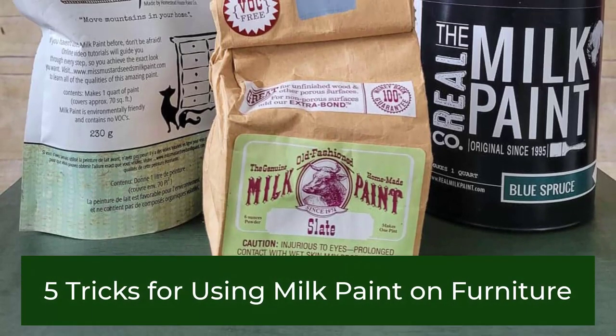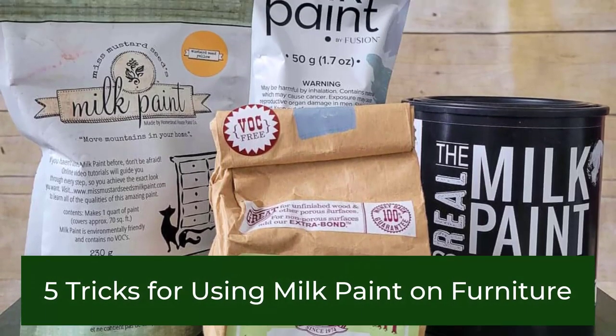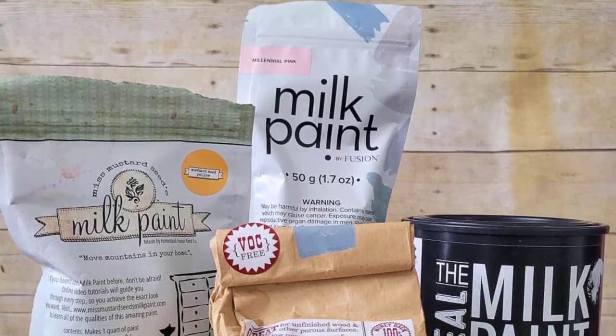Today we're talking all things milk paint. Keep watching for my five favorite tips on using milk paint to paint on furniture.